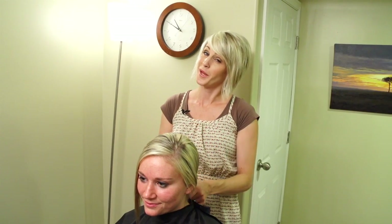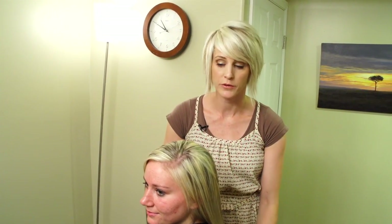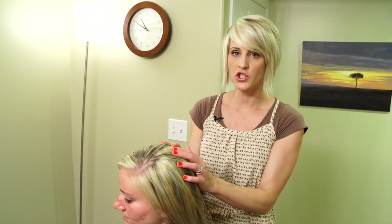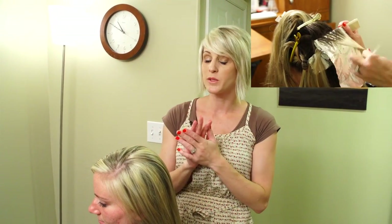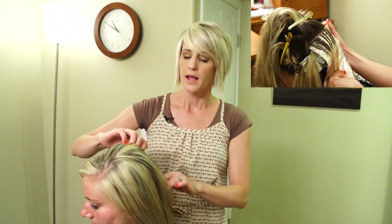Hi everyone, remember when I promised you that quick fix video? Well, I found an opportunity to do it for you. I just finished doing her color — there's a link to her color video right here if you want to watch the whole thing — but I was blow drying it and I found in the back here a couple little bleeders.